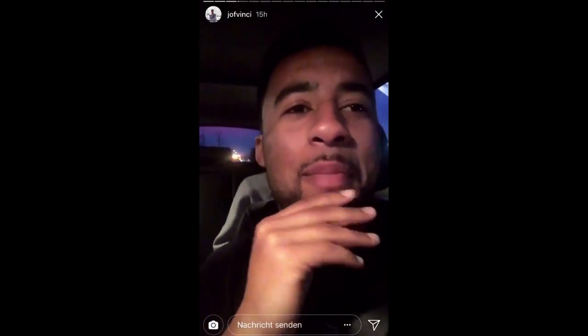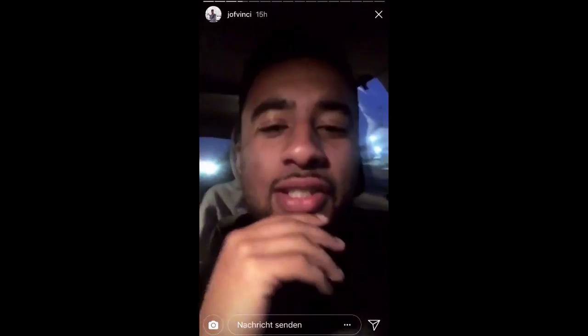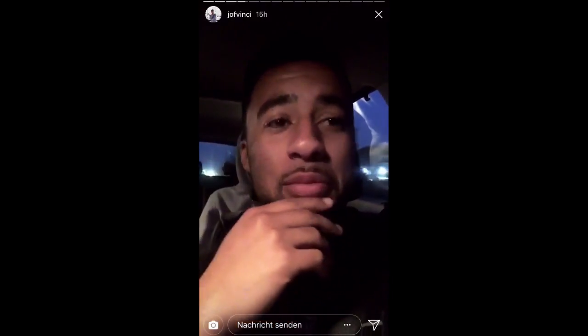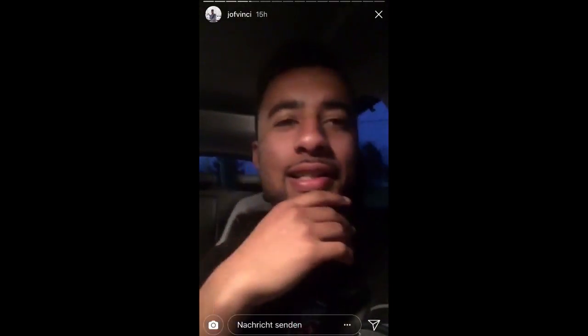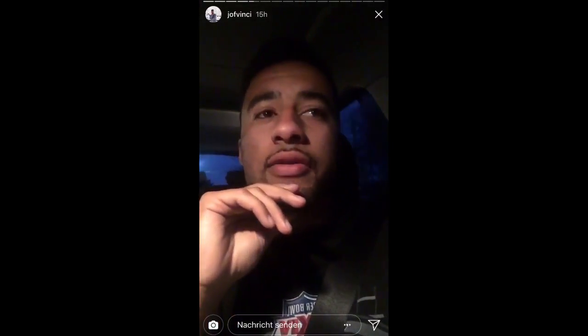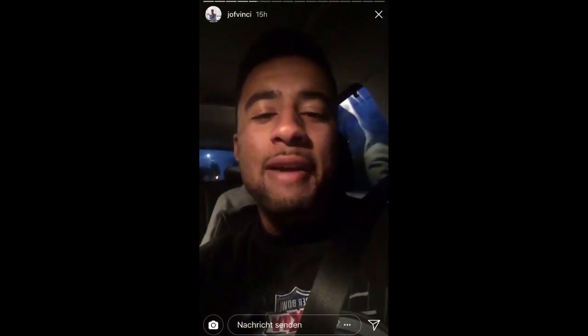So I messaged my producer Andrew last week and said, look, there's this dude yodeling — you need to sample this and we'll get some heat out for it. So he's been producing all night, and Saturday morning — Friday night — he emails me at 4:30 in the morning.